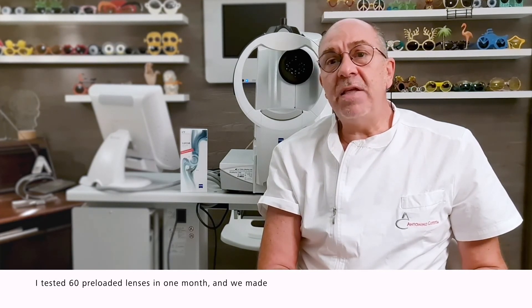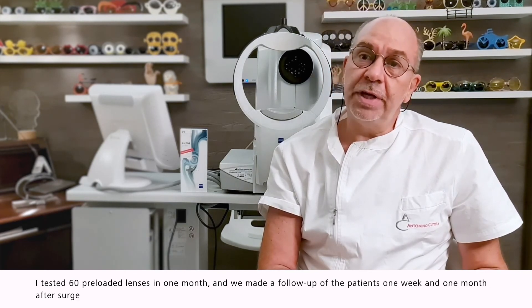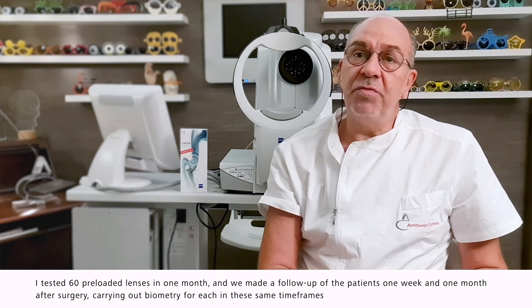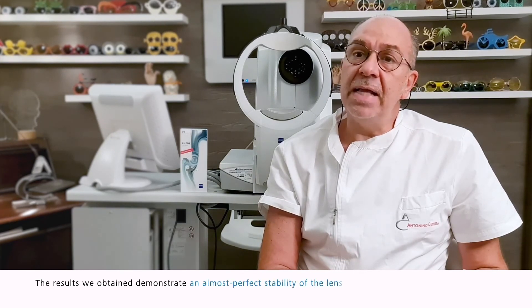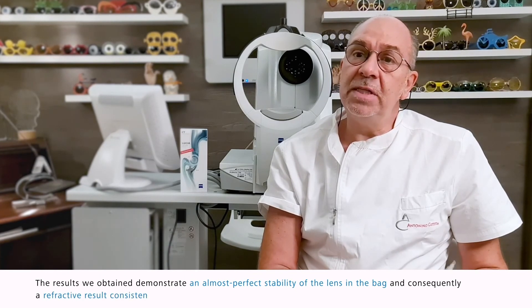I tested 60 preloaded lenses in one month, and we made a follow-up of the patients one week and one month after surgery, carrying out biometry for each patient in these same time frames. The results we obtained demonstrate an almost perfect stability of the lens in the bag, and consequently refractive results consistent with the preoperative calculation.